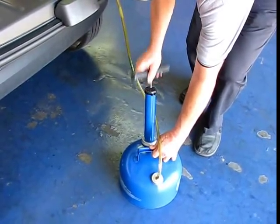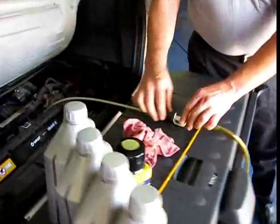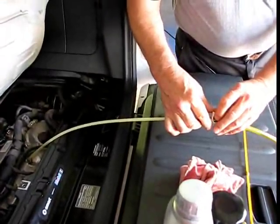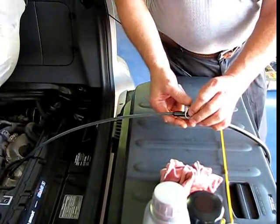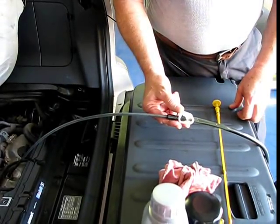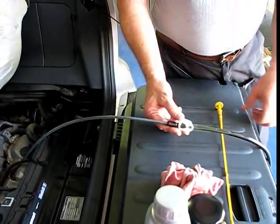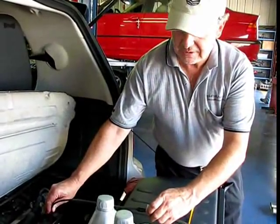Now if you're doing this at home, it's kind of convenient — you can do your oil changes without lifting the car. Now I'm going to release the valve, and it starts drawing the oil right up the tube. You let it sit for a little while, and it'll just drain the entire engine contents of oil right into the can. When you start hearing air coming through, that means you're getting close to the end.